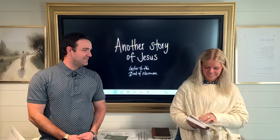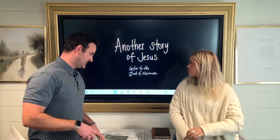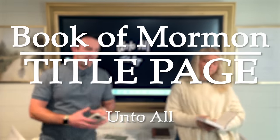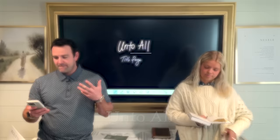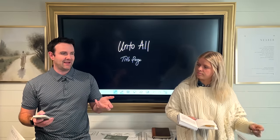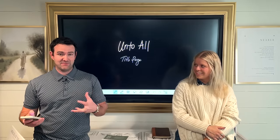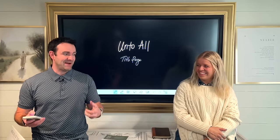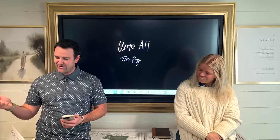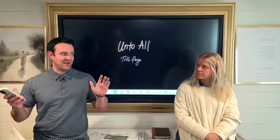Today's lesson is called Another Story of Jesus. We are getting into the introduction pages of the Book of Mormon. Segment one is called Unto All and we're looking at the title page. Emily just recently went to Africa and she posted this on her Instagram. I loved it that she met this man — she actually sent me this story before she posted on Instagram because she said, you are going to die over this. She met this man who was a coconut chopper and he made coconut drinks for everybody.